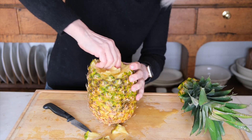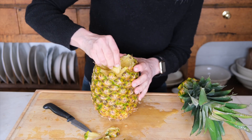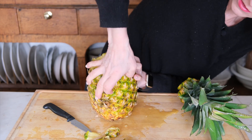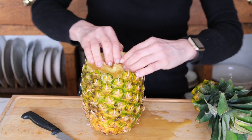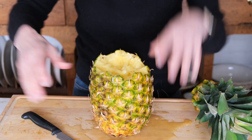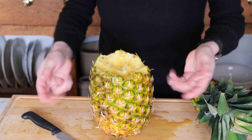The further down I go, it seems like the pineapple is maybe less ripe. I don't — this is stupid. Technically it kind of works, but I'm like a mess and there's stickiness. No, just no. This is dumb. It's dumb.